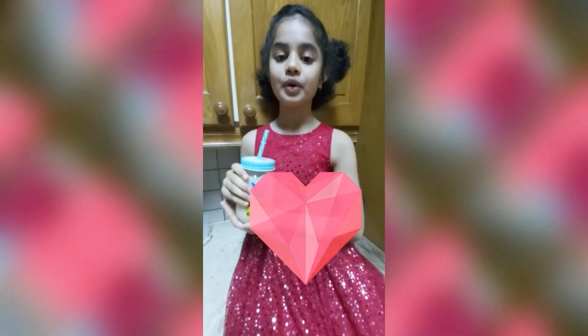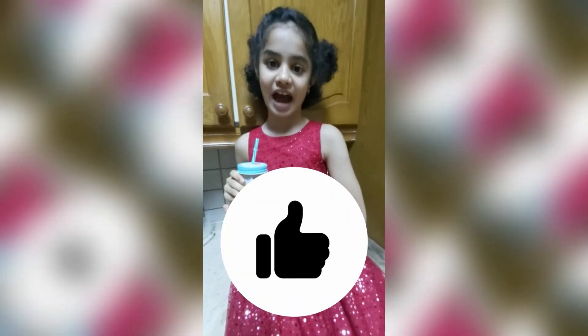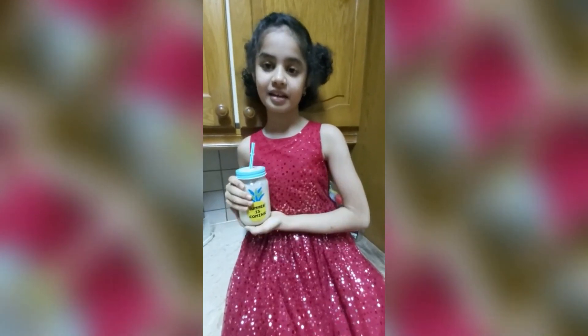Bye everybody. Hope you will make the recipe and enjoy the video. Please subscribe, like, and hit the bell notification. Bye bye.